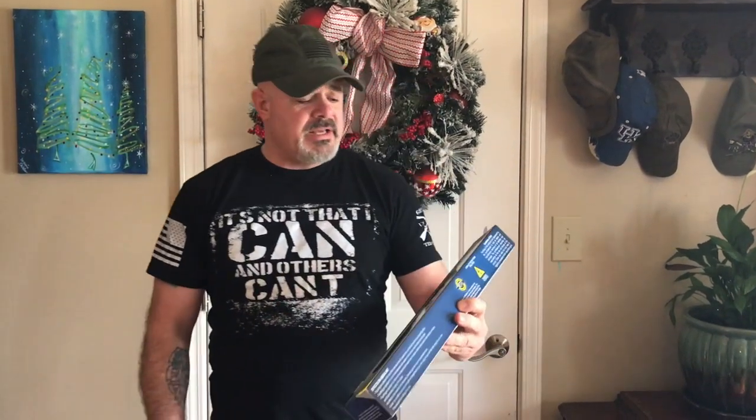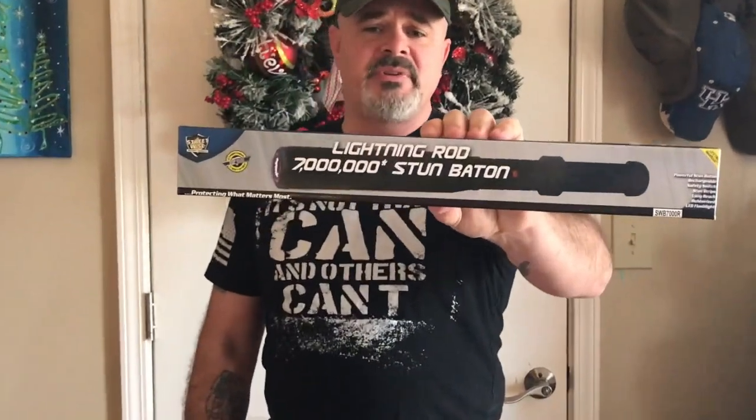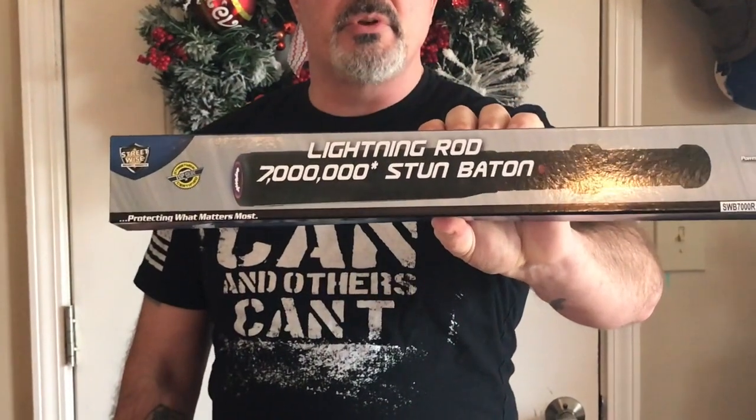Hey guys, welcome back. Got this review today — it's mainly for women and men, or if you work a security job or some job where you may have to defend yourself at any given time. What I have for you all today is the Lightning Rod Stun Baton from Streetwise.